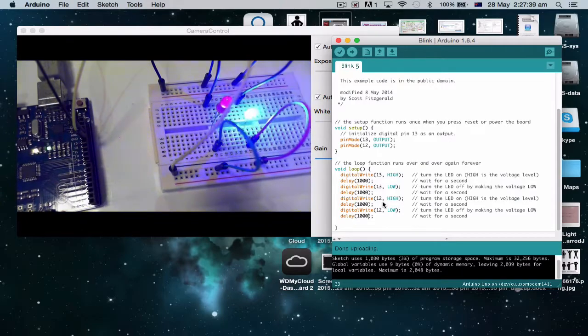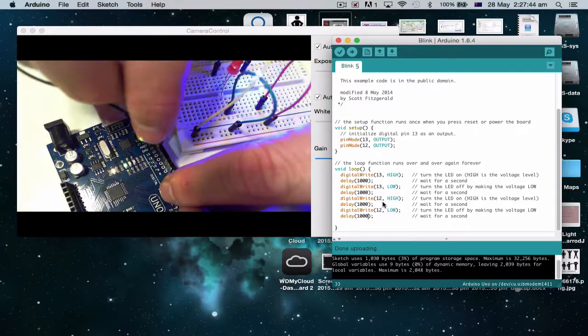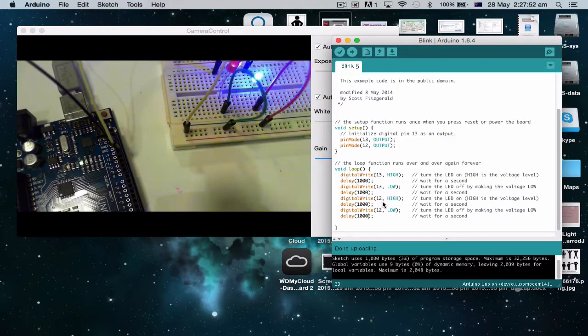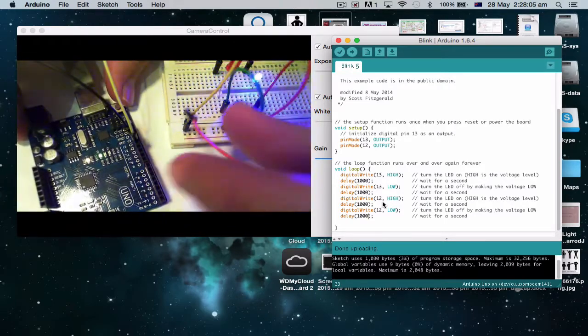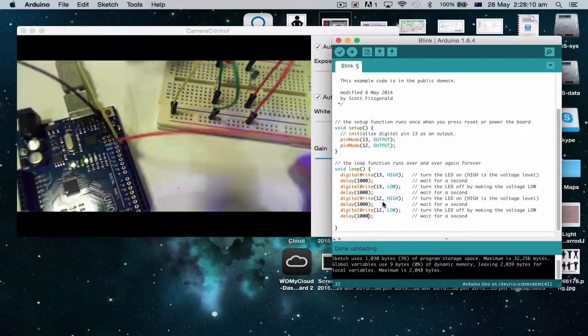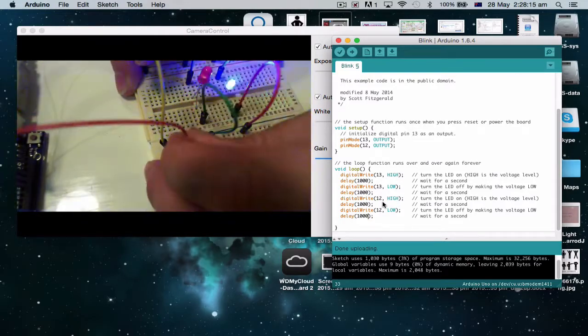The thing is we have to be plugged into pin 12 as well. Here I've got this one plugged into 13 — no problems. So I need another wire plugged into 12. I'm going to find some wire. Male-to-male — okay, here we go. Pin 12 is right next door so I'm going to plug it in here and plug it into the rail next to the other one.